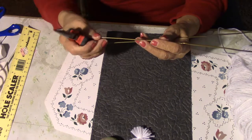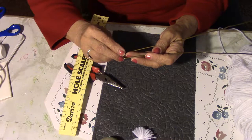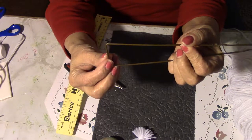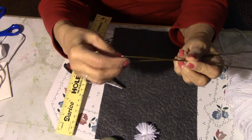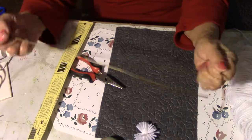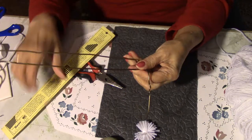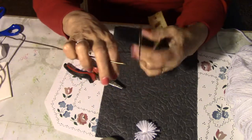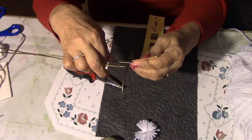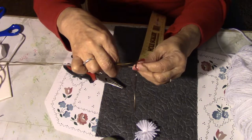Then you measure — this one is about an inch and a half, and it'll give a good size shag. So this one is an inch and a half. Then you bring it on up to the hook on the hanger and you measure an inch and a half. Now this is loose so you have to hold it tight to figure out where you want to cut the wire.